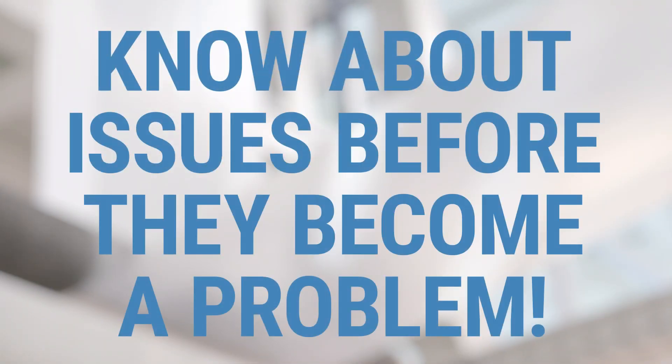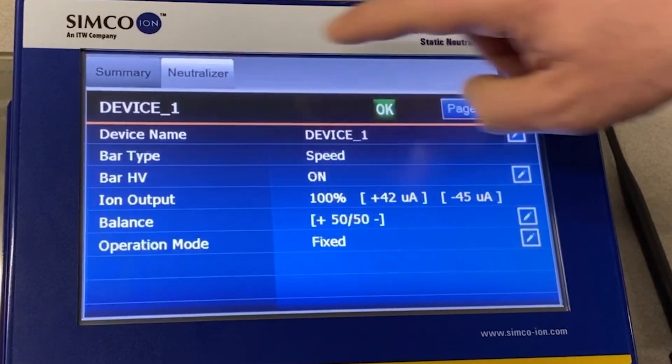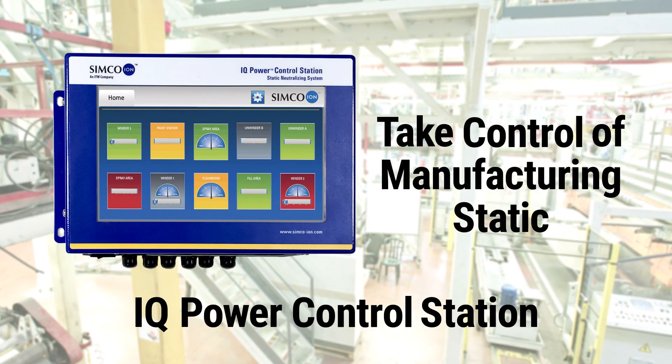Know about issues before they become a problem. With the IQ Power Control Station, you can easily have crucial, captured, and logged static data at the tips of your fingers. Take control of your manufacturing static through the IQ Power Control Station from Simcoe ION.